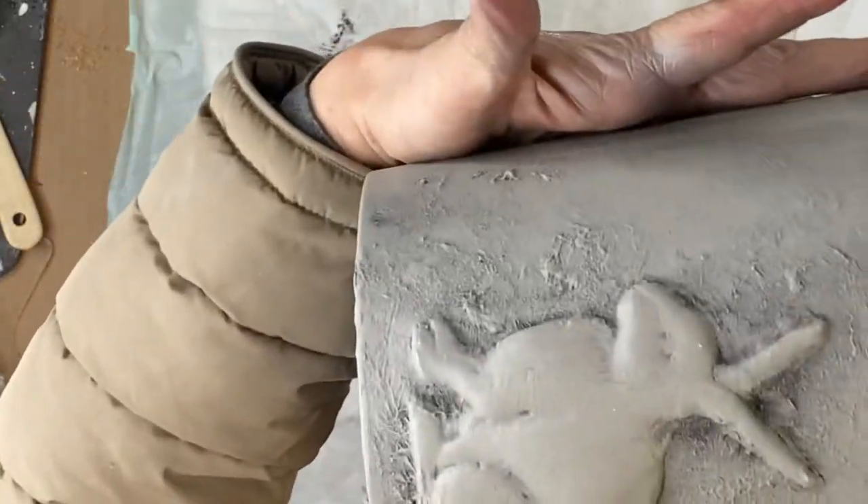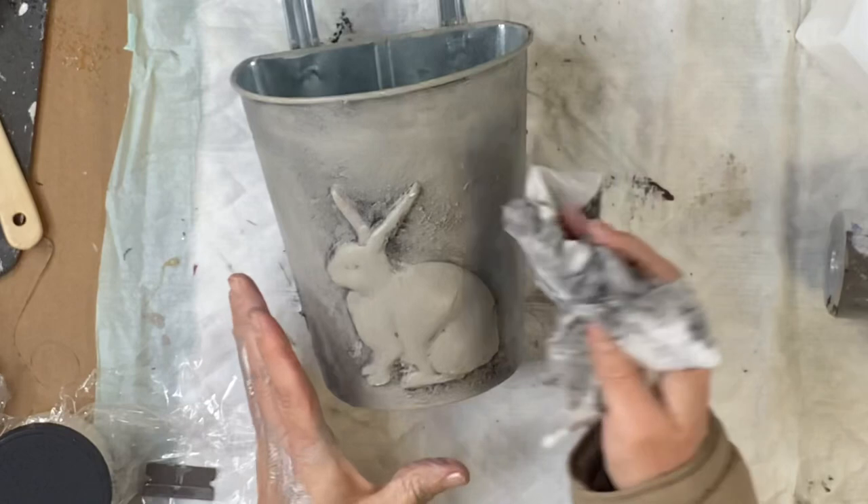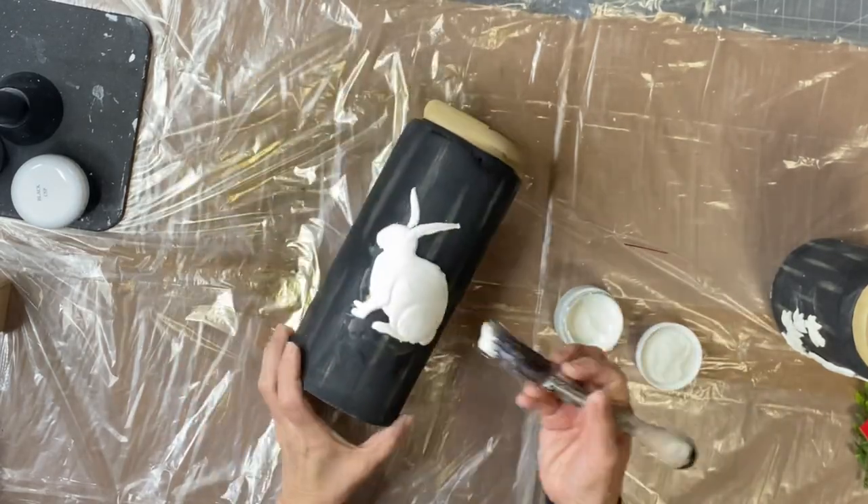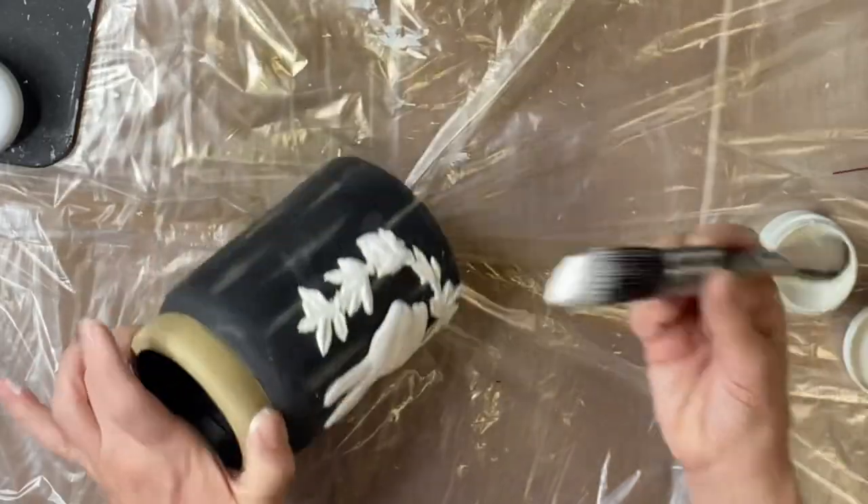I think that came out quite nice. And then you can fill your bucket with whatever you want. I like it that it's a half bucket — you could put it on a door or hang it on a fence or whatever.